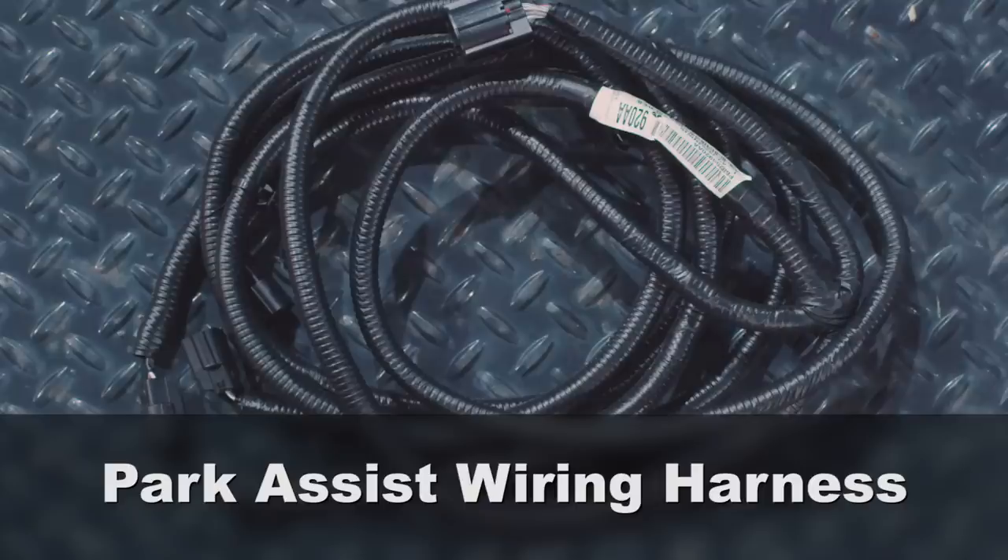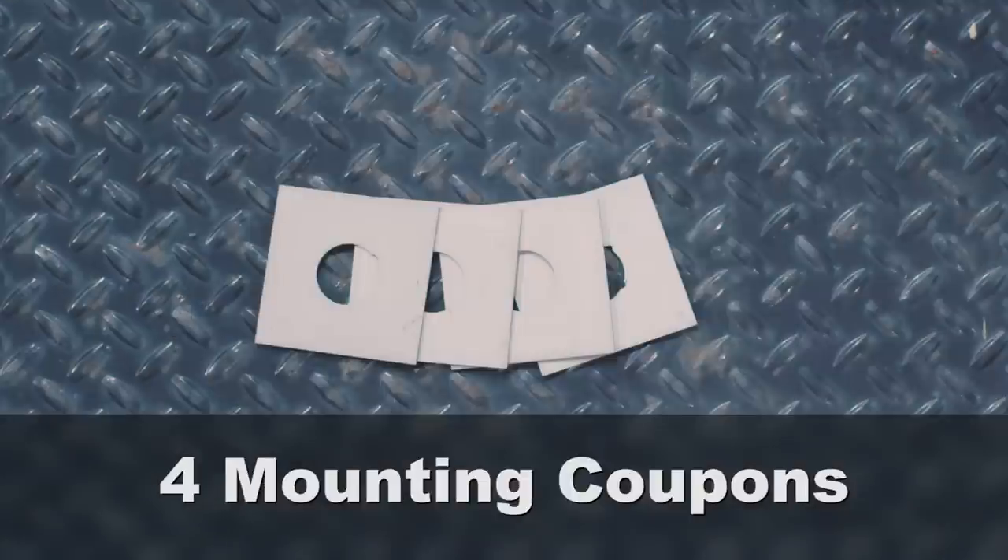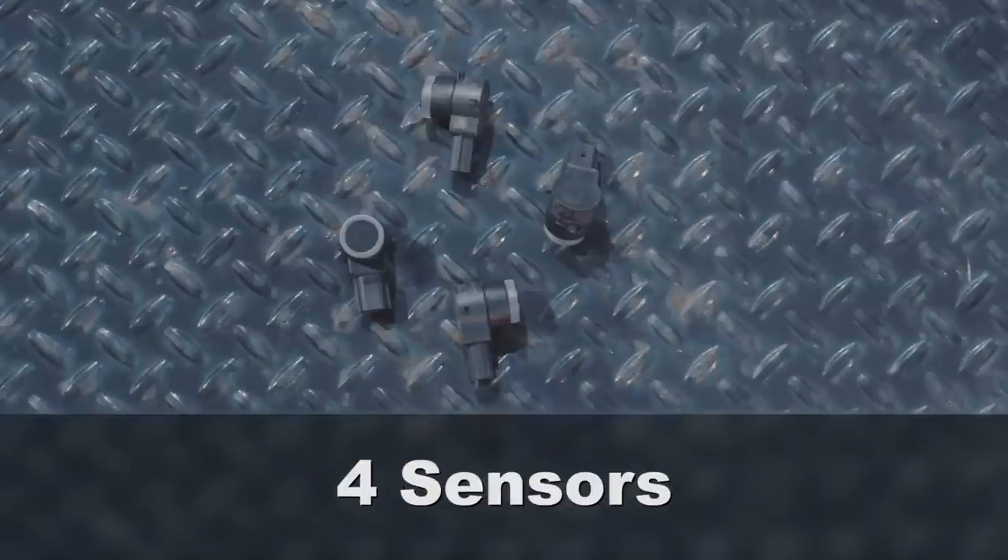This kit will include your wiring harness, four mounting coupons, four bezels, and four sensors.